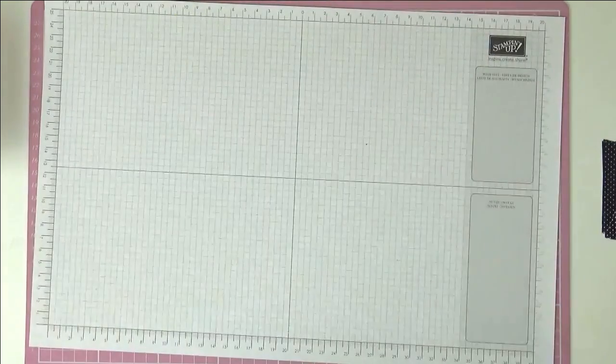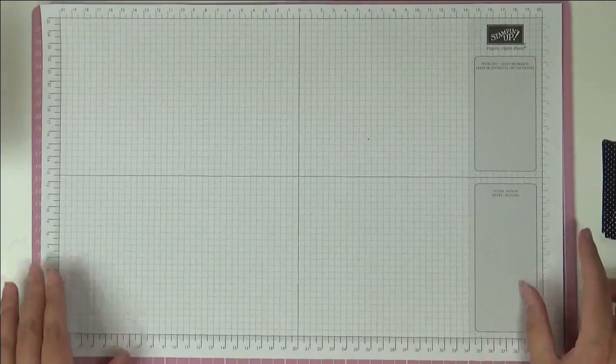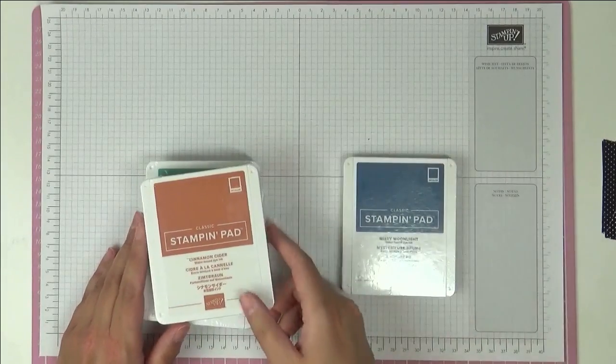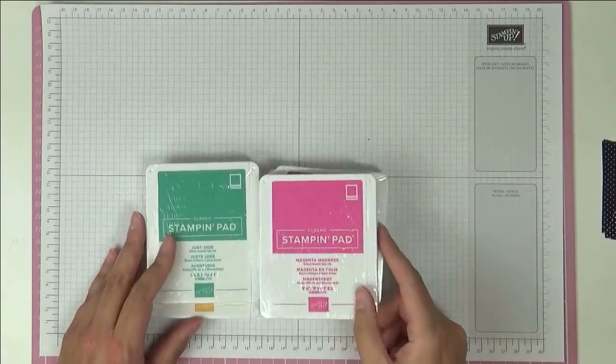The new Step It Up catalogue went live on the 3rd of June and I was able to do my order, and as normal I ordered quite big. It is wonderful, filled with lots of yummy goodness. If you want a copy, hop onto my website and click on the contact me button and I will get one out to you straight away. So without further ado, let's get started.